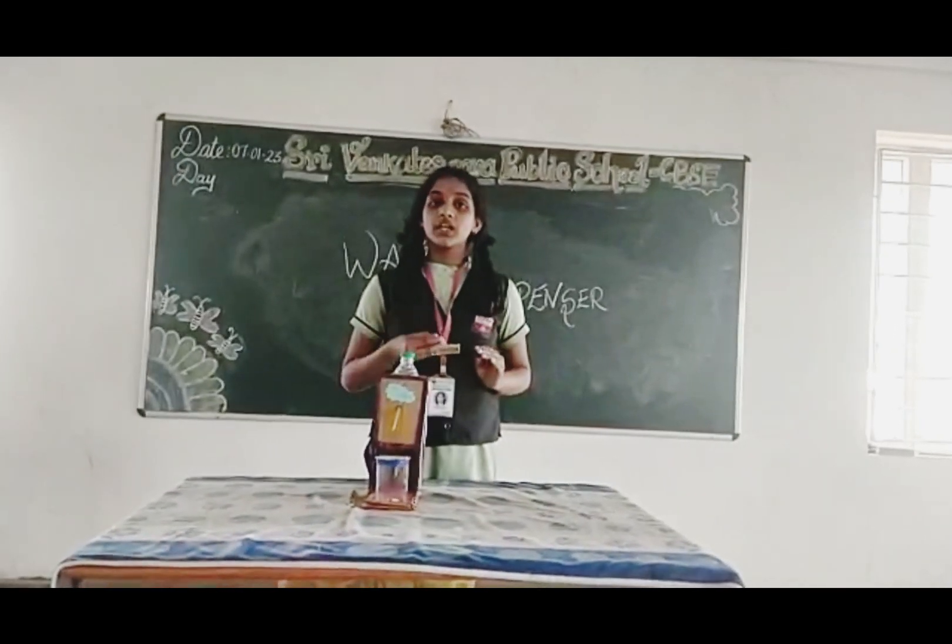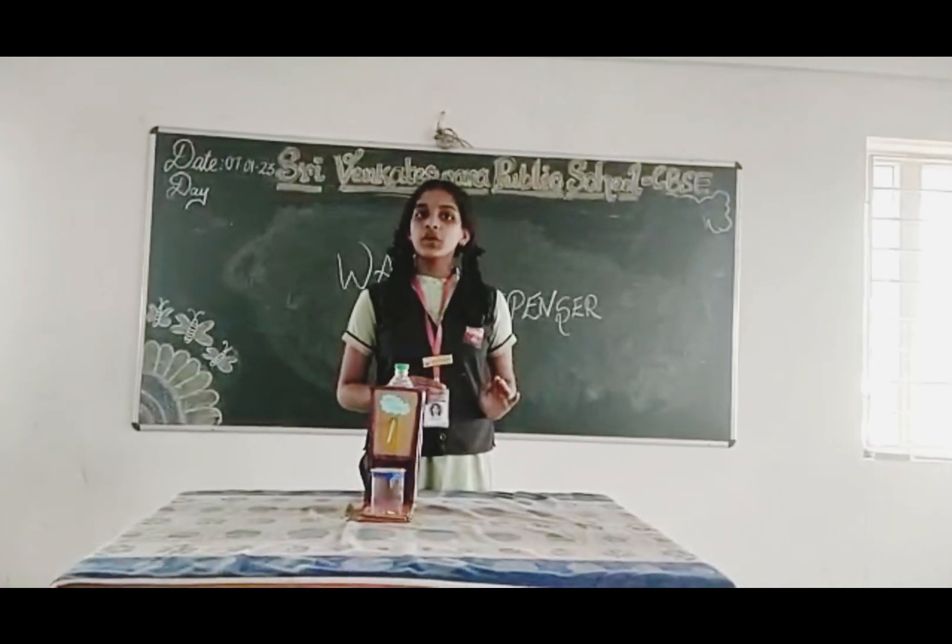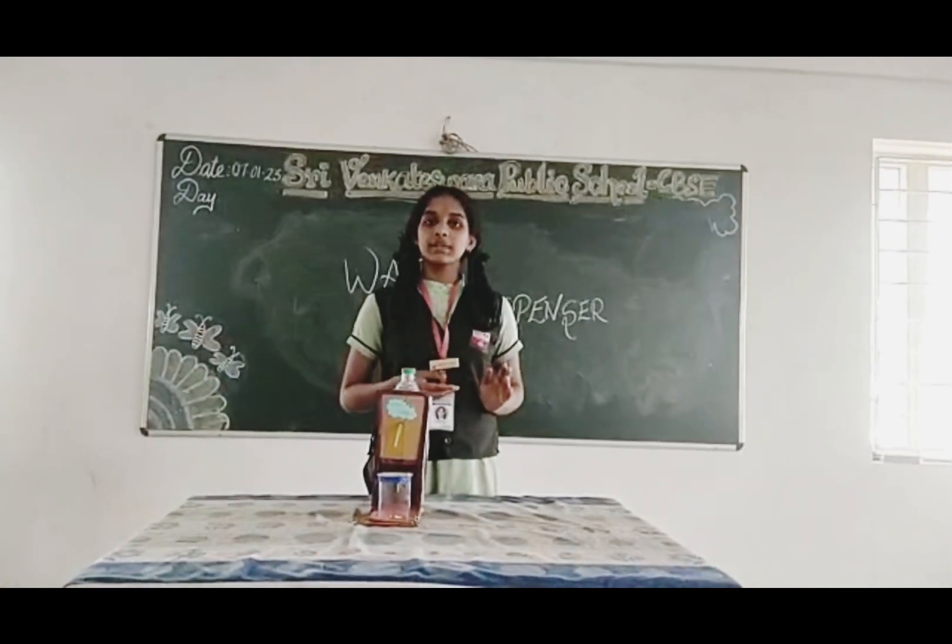The water bottles I used are low cost and reusable. Whenever we are doing a project, we should reuse and recycle materials ourselves.